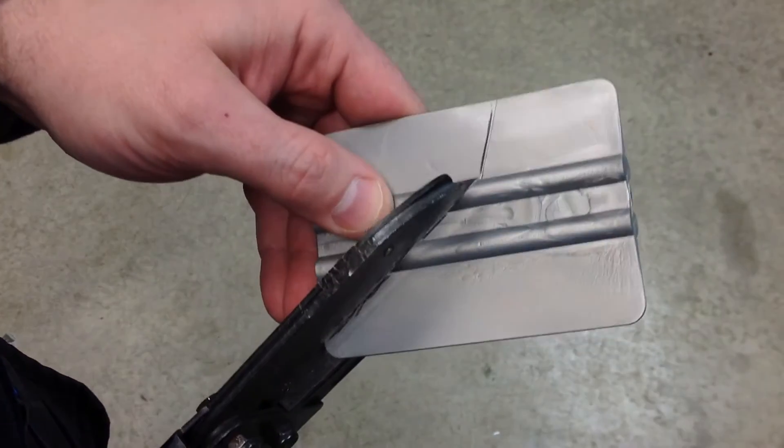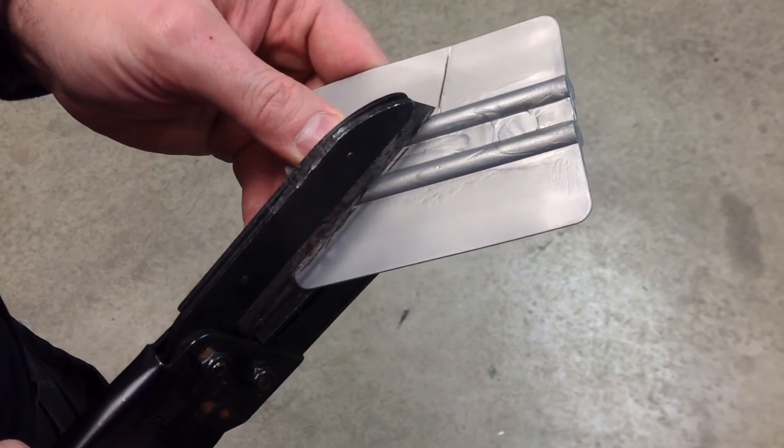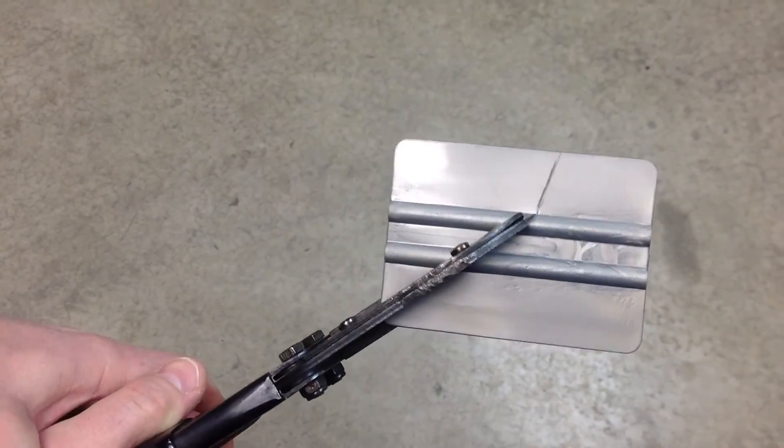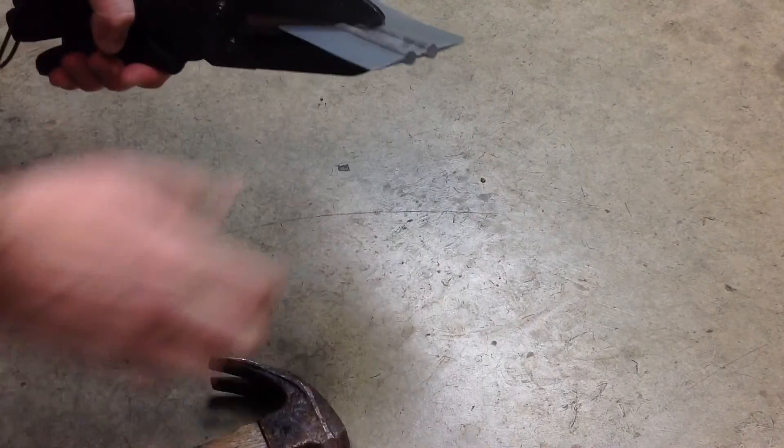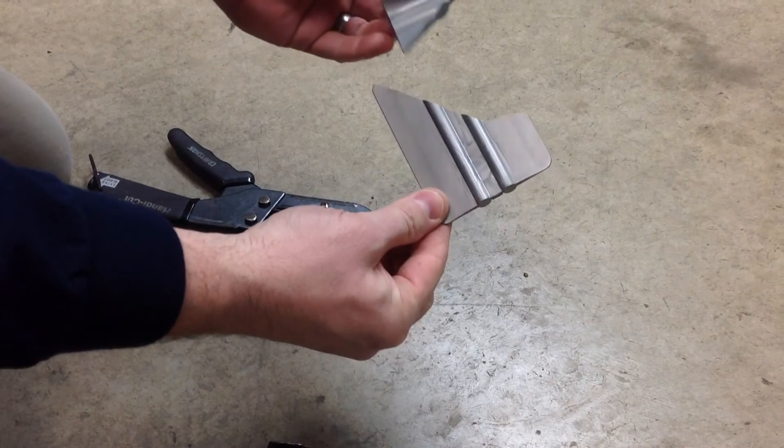Cutting through the ribbed part of the squeegee is more difficult — you'll probably need to squeeze it with two hands. Then, placing it on a solid concrete foundation, use a hammer to tap the blade through the squeegee. Once you've done that, ta-da!